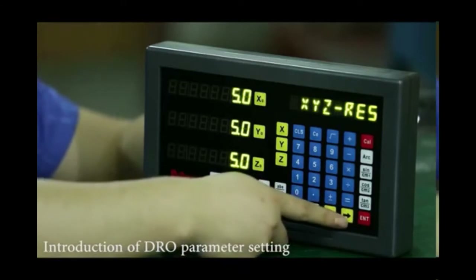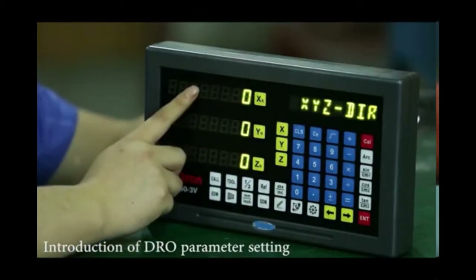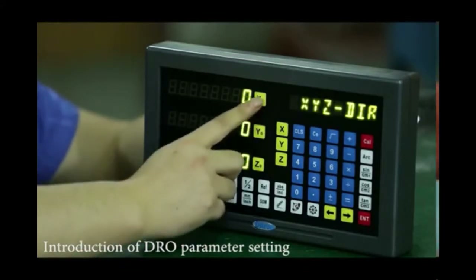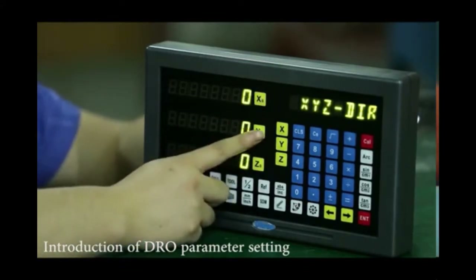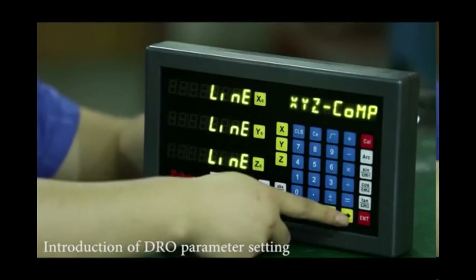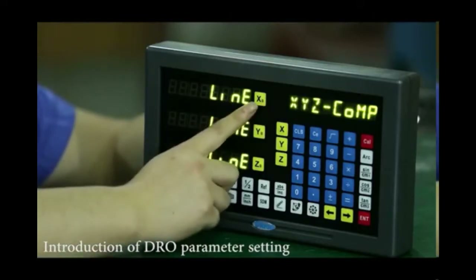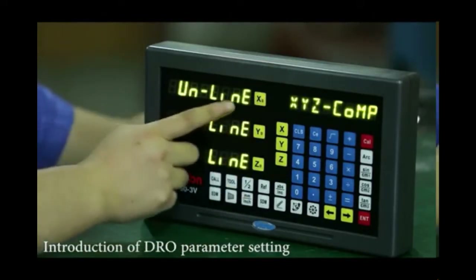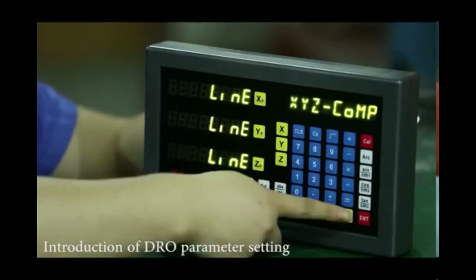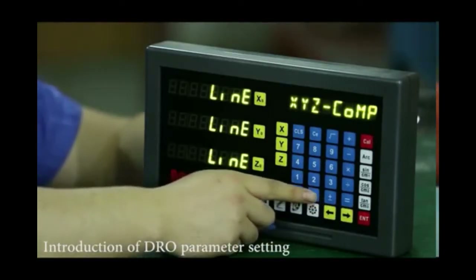Next, we switch to the direction setting for each axis. This allows you to set which direction is negative or positive by pressing X0. The compensation setting follows. This is the linear compensation — press X0 to go through linear type compensations, then go back to linear. To save these parameter settings, press the dot button.